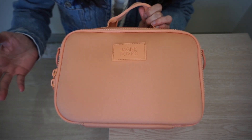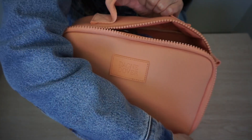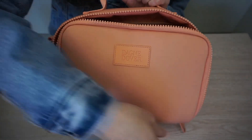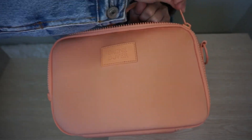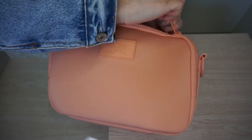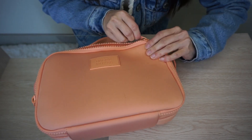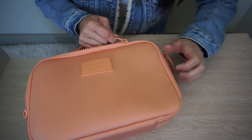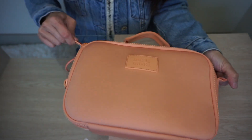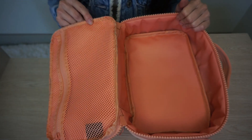Let me show you what I mean and demonstrate that. So here it is open and I'm going to shut it. Right here around the corner is where I tend to struggle — it's just not going. I really have to pinch the bag, which I don't want to do, or get a good grip maybe by the D-ring, and then close it all the way.